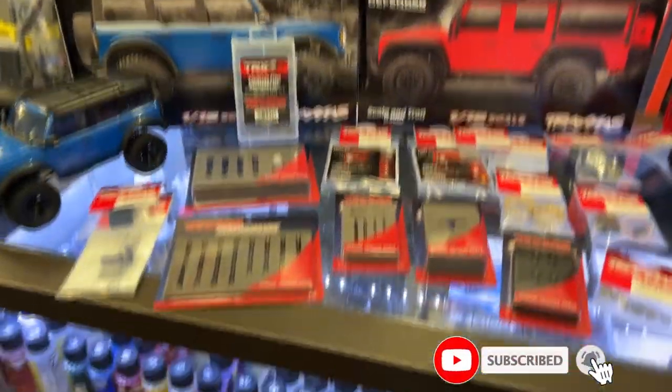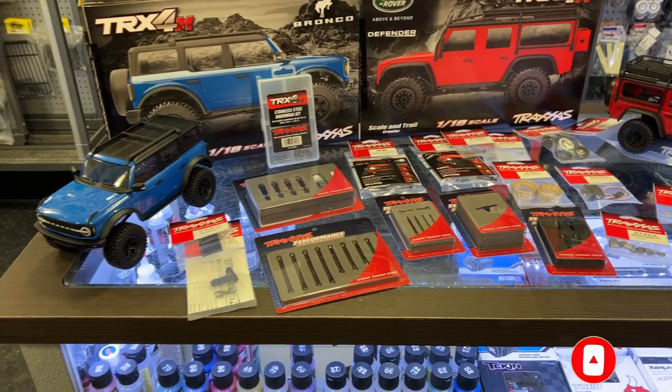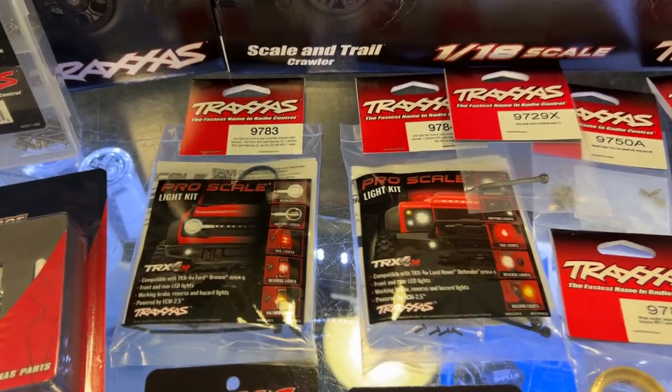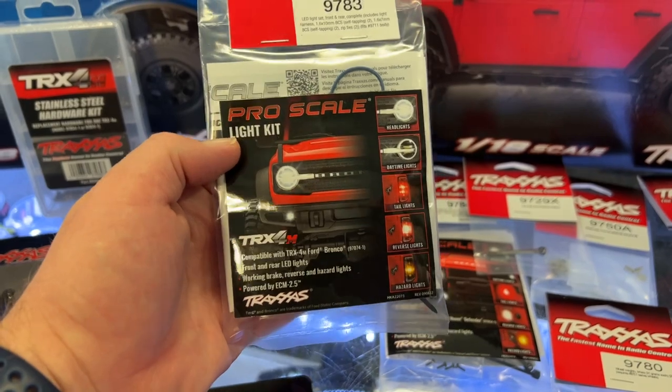I did post a video saying there are a couple of things I hoped they would do or have. One of the first ones I was mentioning was a light kit, and they did come out with a light kit for both vehicles.